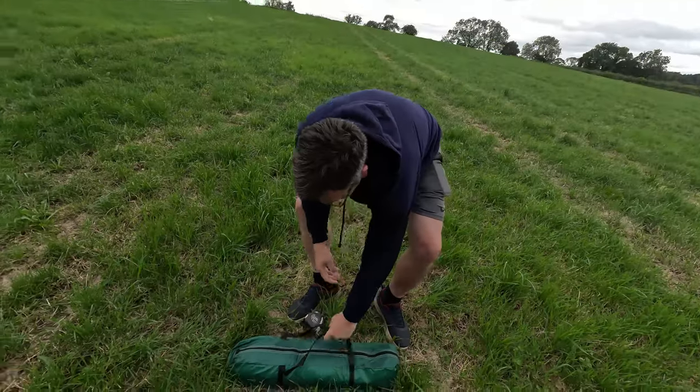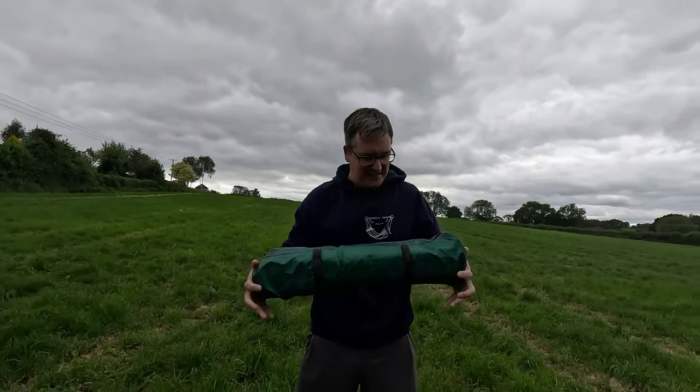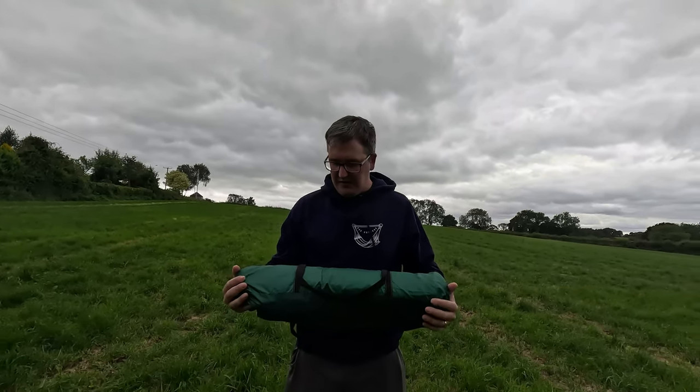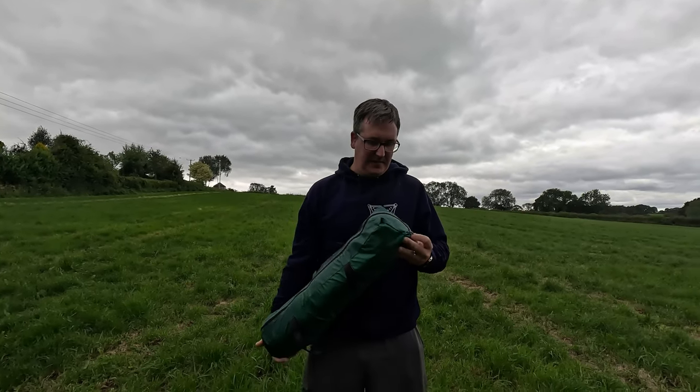It's going to be a very quick one this week because it's starting to rain. I'm not actually out camping but I have got a new tent - I've had it for a while but I've not actually had it out yet. As you can see from the thumbnail and the title, this video is about a pop-up tent.